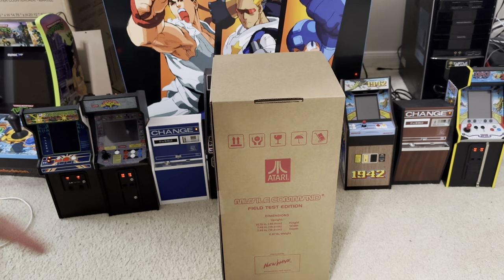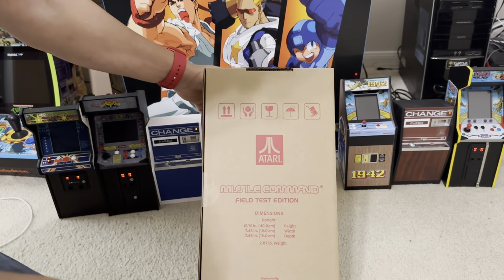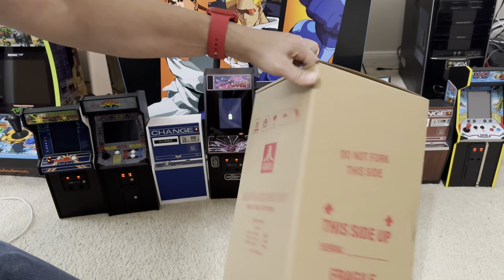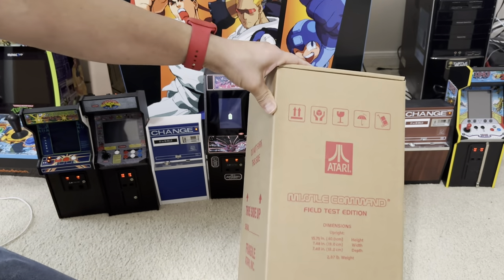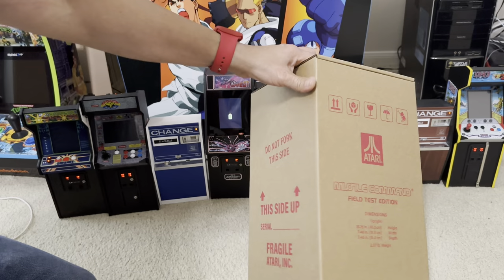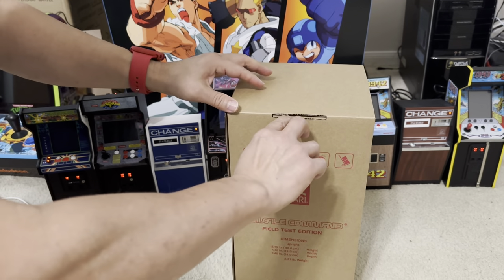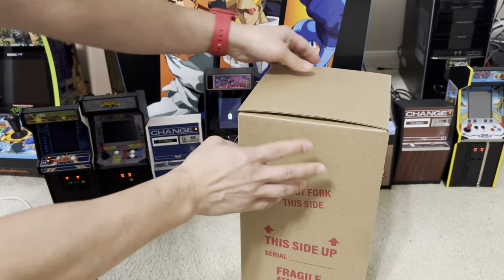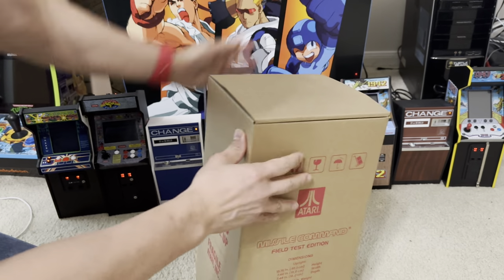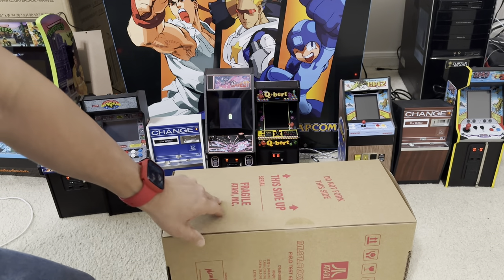Hi, this is Johnny. I got a Missile Commander and it's the Field Test Edition, and I like this one better. This one does cost more money than the other one. I think it's like $169.99. I did a pre-order and I got the 10% discount. There was another box before this one and I already took it off, so now I'm going to open this one and do an unboxing.